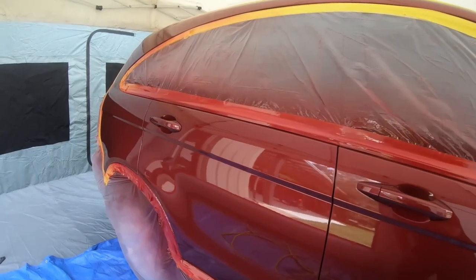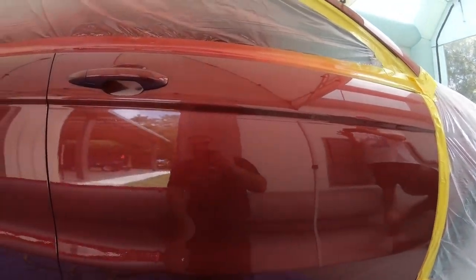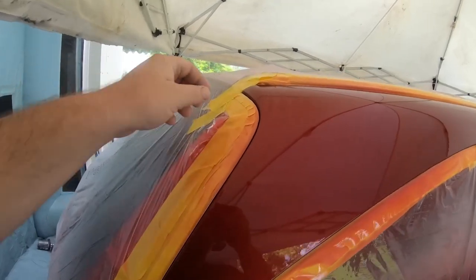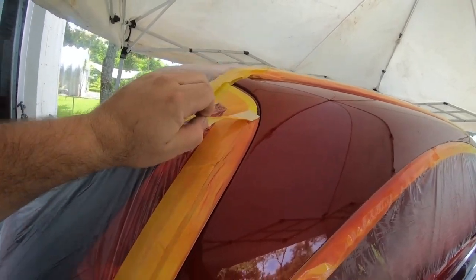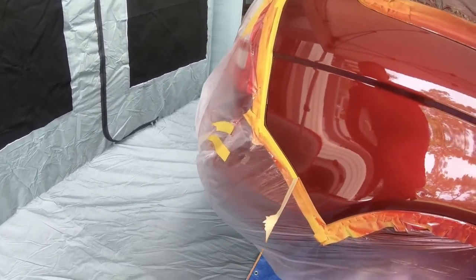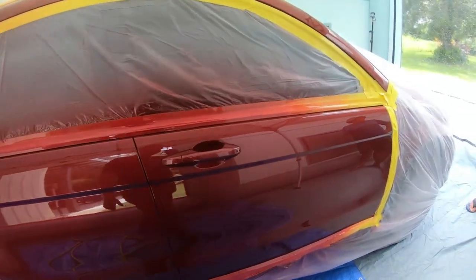Beautiful — minus the dents, the door handle still on, and all the things you shouldn't do — absolutely beautiful. You can't even tell that right in the middle there was a big long streak of water, and you can barely even tell over there where there was a little bit as well. So at this point we're going to pull off our tape. What we did at the edge so it doesn't bridge is we left a half-inch tape right here so we could pull it off — that way we don't have any bridging. We're about 20 minutes after, so we have about a quarter inch going around the whole entire vehicle.